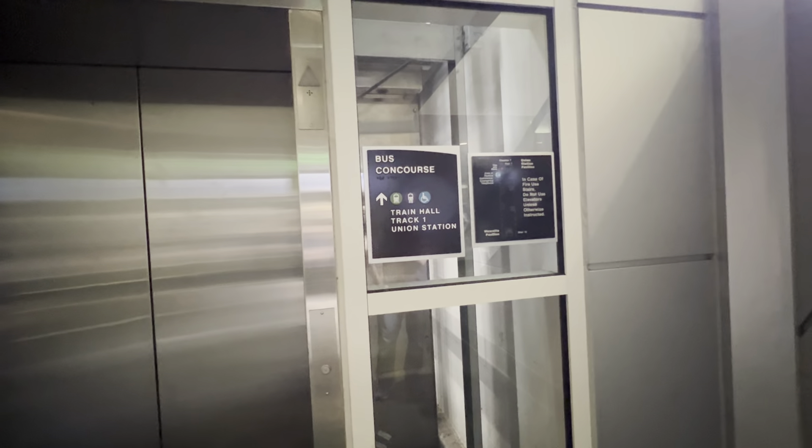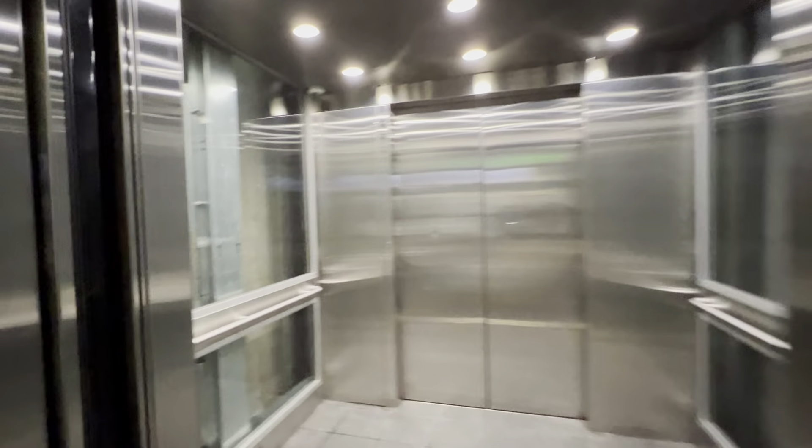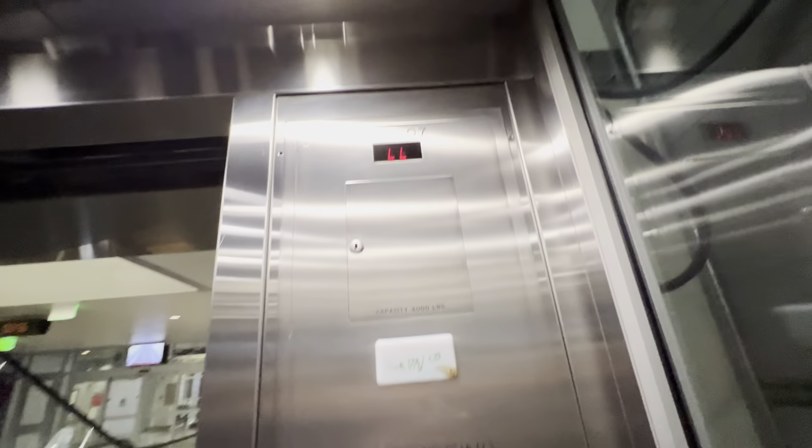This is yet another elevator at the Denver Union Station in downtown Denver, Colorado. This one takes you up to the train hall and platform number one, and of course the Union Station. Another Schindler 400A — my goodness, it's an endless amount of Schindlers.